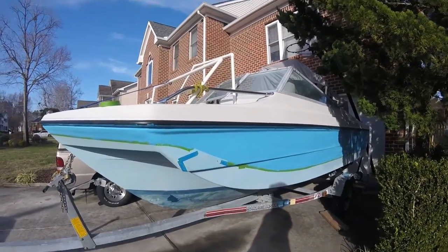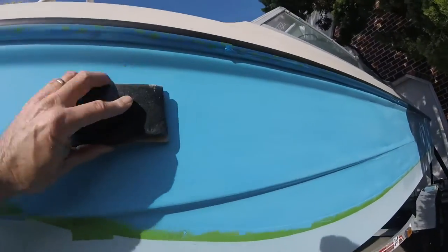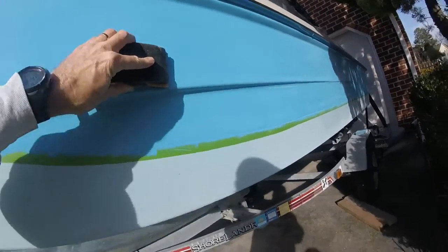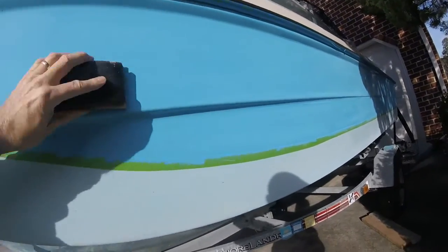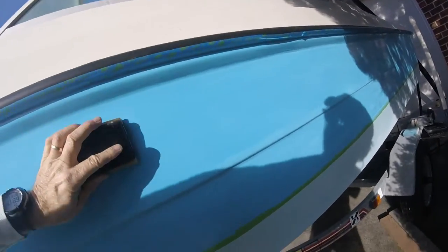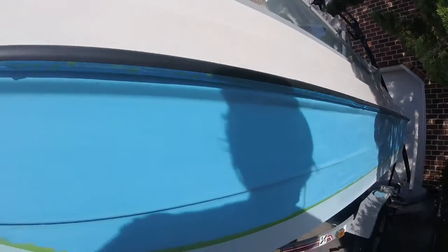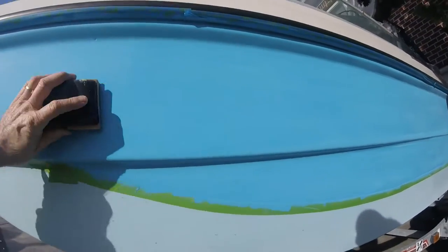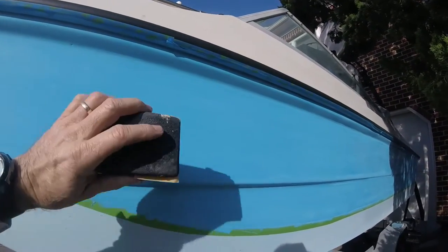I wasn't 100% satisfied with the sanding job I did using the soft block, so I went back. This is a hard sanding block and I feel like I'm doing a much better job using this overall. There is some flat surface to this boat on the sides. I do like what I'm seeing using the block. I'm using 220 sandpaper.